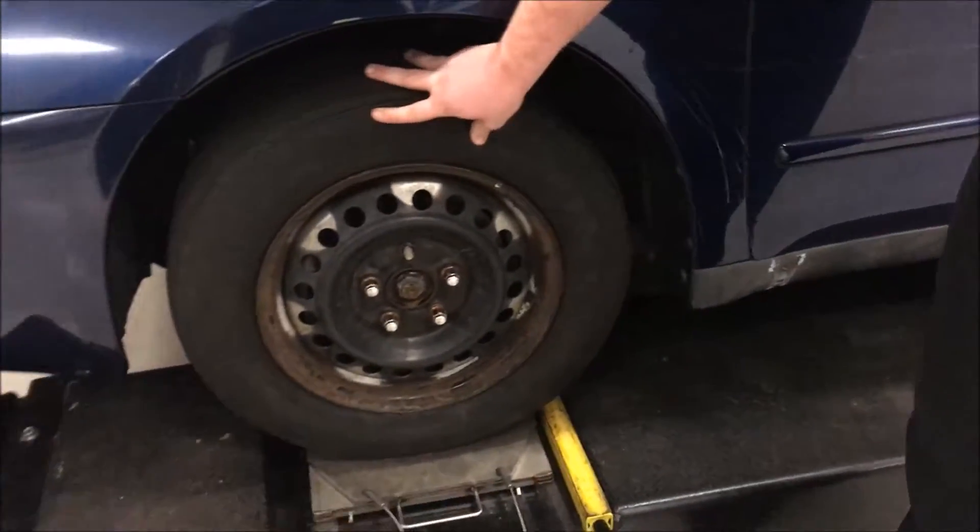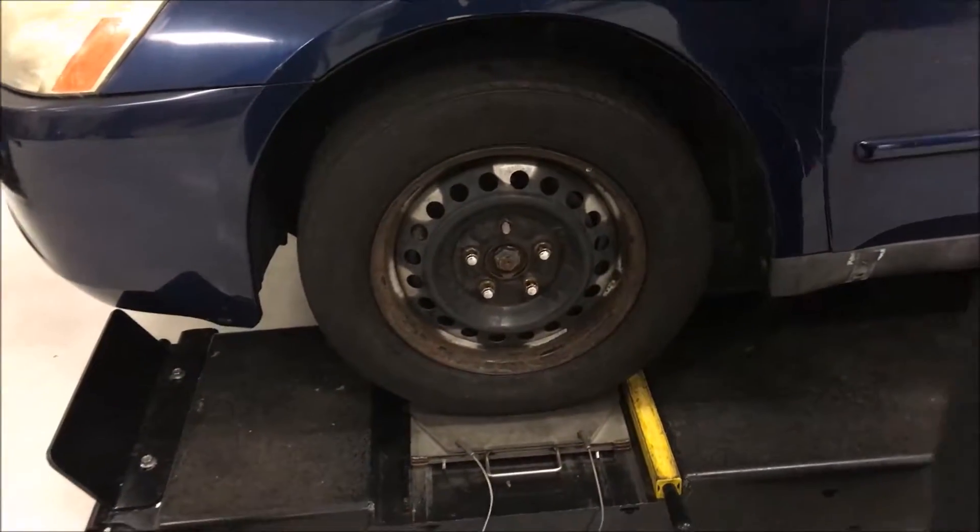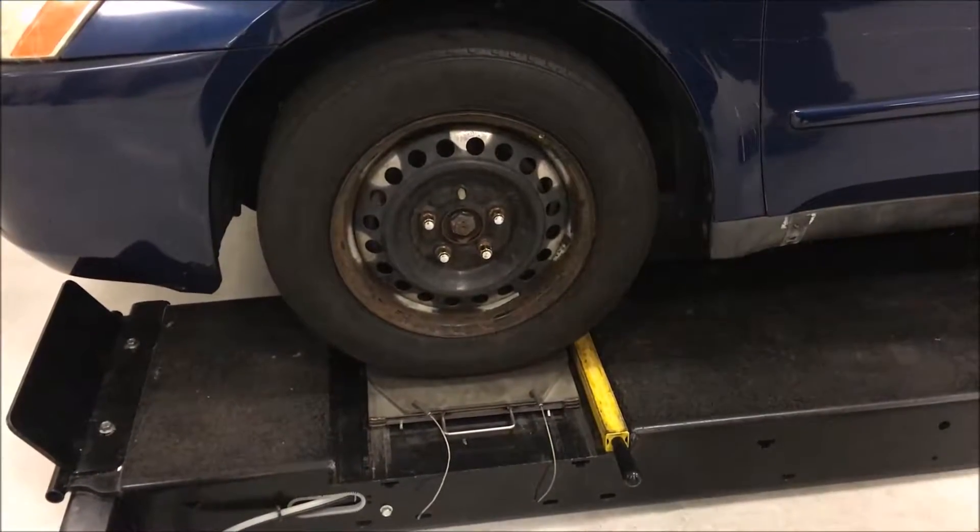After that, the first thing you do is check the tire pressure on all four tires, because that will affect the alignment.